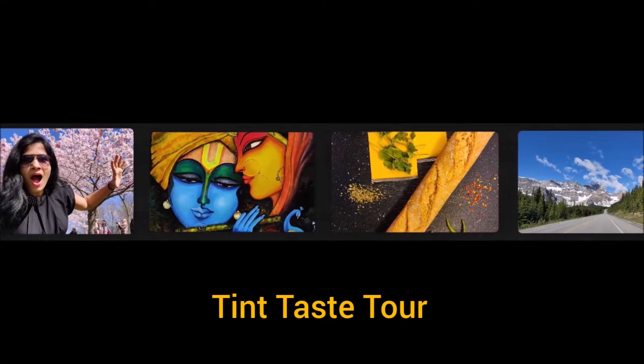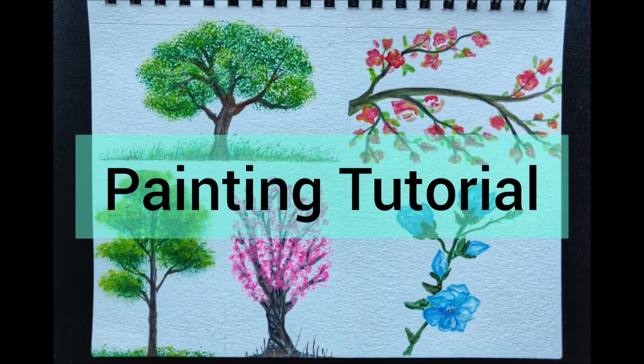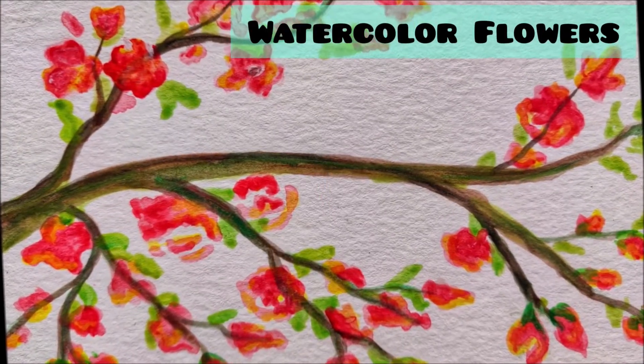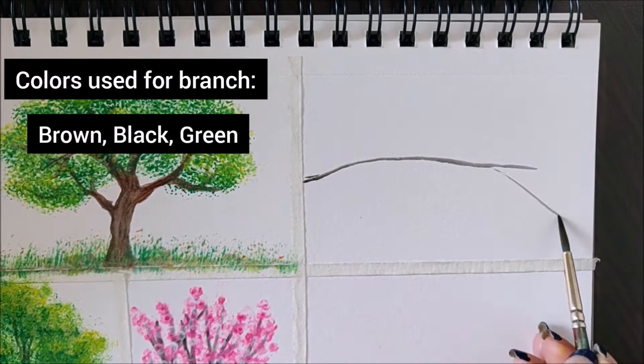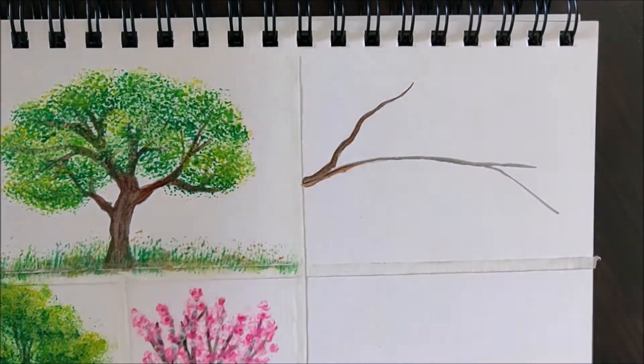Welcome to Tint Taste Tour. Today in part three of this painting tutorial, I'll show you how to paint these watercolor flowers. We'll first start by painting the outline of the branch, and as I always say, for the brush to move easily on paper, make sure it is wet enough.